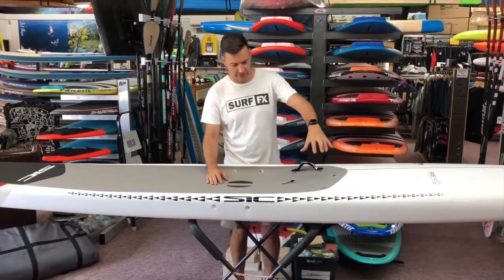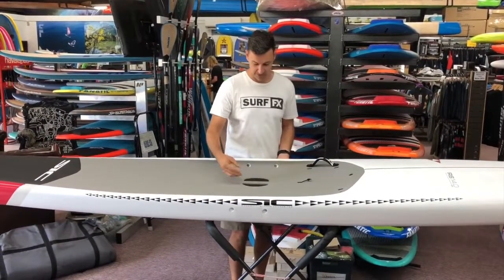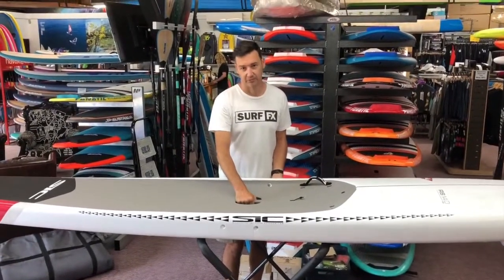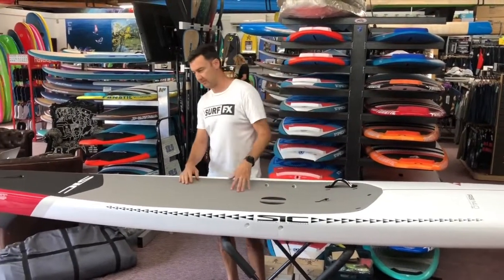Handle-wise, there's a few standard inserts. You've got tie-down points to put a bungee if you want, a front leash mount, and they've got one of their trademark things now — their handles. They're rock solid, built into the board, really easy to grip, so in windy conditions you can grab your board quite solidly. It's a full-length deck grip, as you can see.